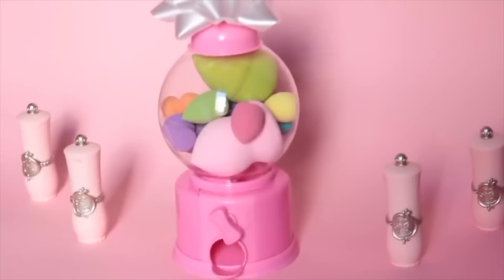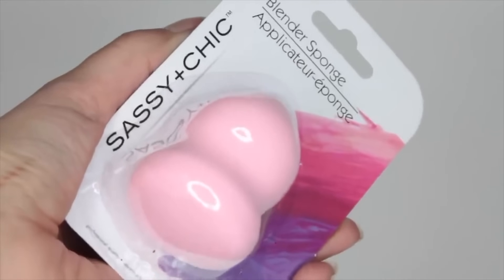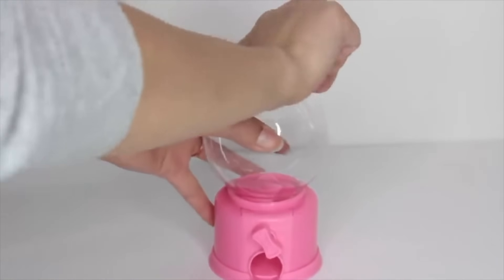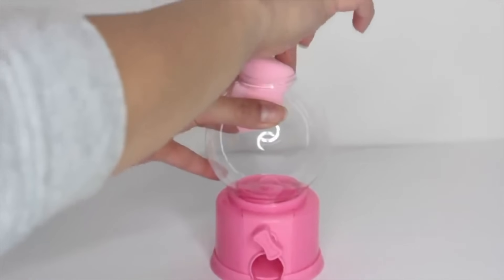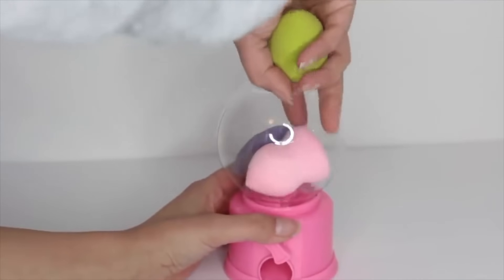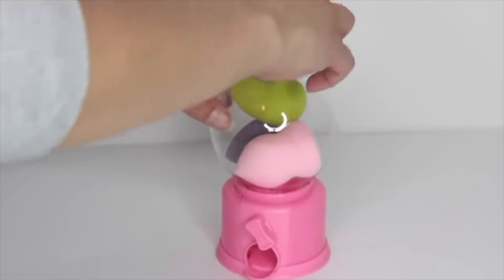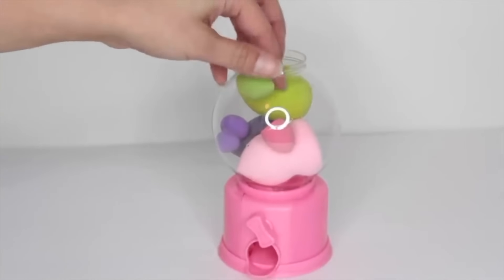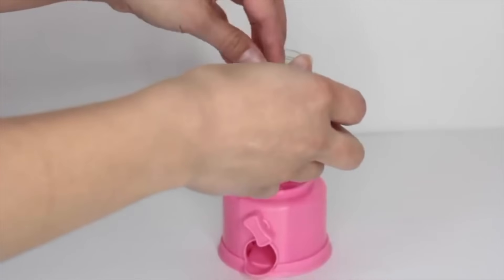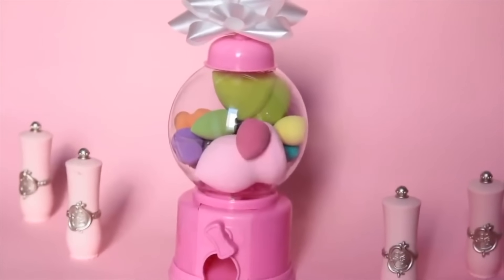This one is super easy. If you want to give somebody beauty blenders — a popular gift for makeup lovers — get a little gumball machine from Dollar Tree and some beauty blenders. Dollar Tree does carry beauty blenders, though I ended up getting smaller ones from Walmart since Dollar Tree didn't have the small ones. Fill the gumball machine with the beauty blenders — the bottom hole is bigger than the top, so they'll come out. Just let whoever you're giving it to know they can't use the knob to dispense them. Add a bow to the top and call it a day.